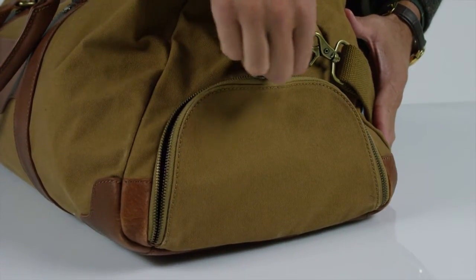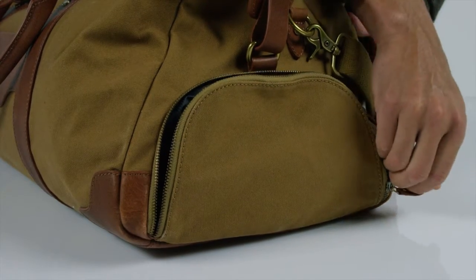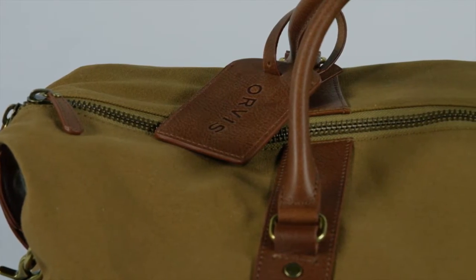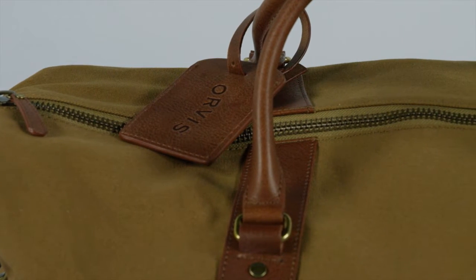An easy-access shoe garage lets you keep your shoes separate from your clothes. Antique brass detailing adds boldness and durability to this handsomely constructed duffel.